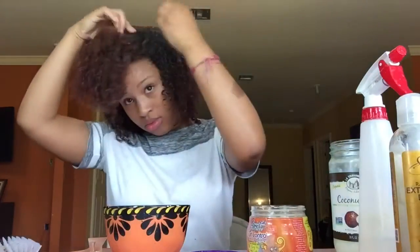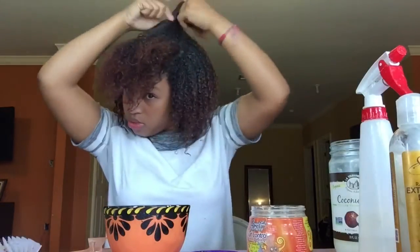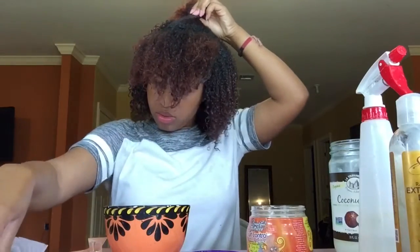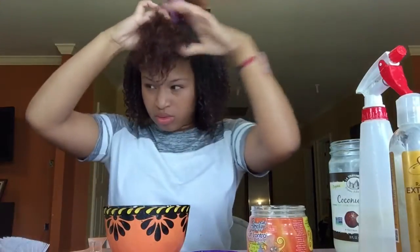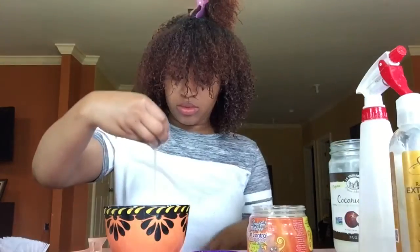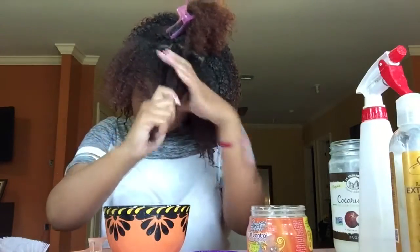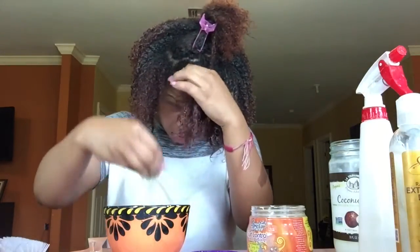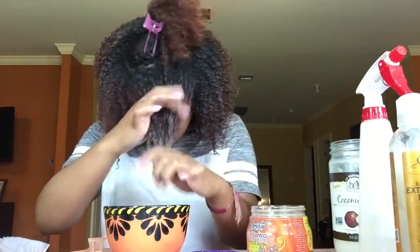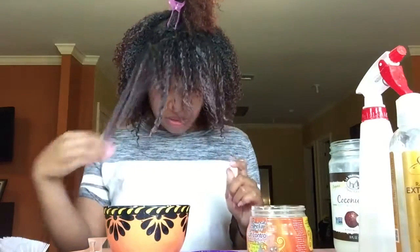Now I'm at the front and I'm going to split this section into two just to make it easier to work with. The front of my hair has always been my problem area — I know a lot of people struggle with this — so it's always a little harder to get my curls to scrunch up in the front. I'm going to start by adding my flaxseed gel and working that in, then add my Eco Styler.